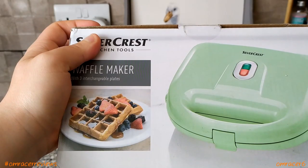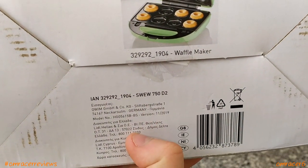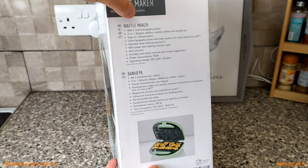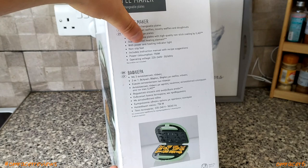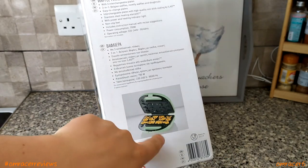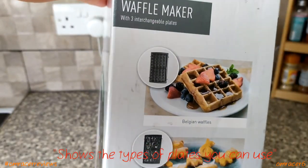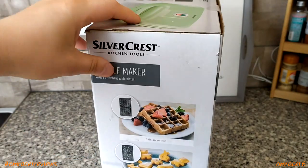If you look at the top of the box you can see what the waffles look like. On the side there's info about the interchangeable plates, easy-to-change plates, standard steel heating element with power and heating indicator light, non-slip feet, 750 watt power consumption. It also shows the types of plates: the Belgian waffle plate, the novelty waffle plate, and the donut plate.